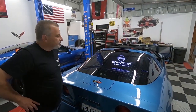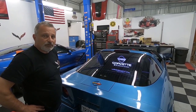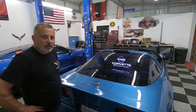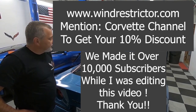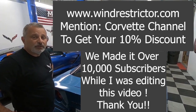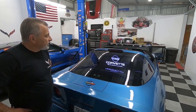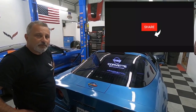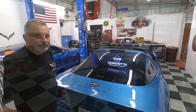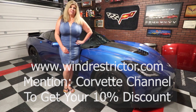Well, there you go. Hopefully you liked the video — if you did, give me that thumbs up. If you haven't subscribed already, please subscribe. It helps our algorithm on YouTube and helps us get more sponsors for the channel. We're getting really close to 10,000 subscribers, so I'd appreciate it. Hit that like button and hit that bell so you'll be alerted of our next uploads. Thanks for watching the Corvette Channel — don't forget to subscribe. We'll talk to you guys later.